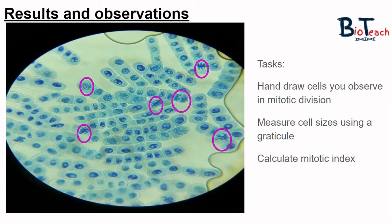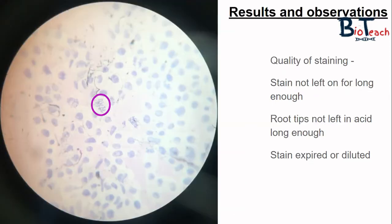Your teacher might ask you to use an eyepiece graticule to measure the cell size and to calculate something known as the mitotic index, so there is a little bit of math involved in this practical. This other image shows something that looks a little lighter in colour — we can still observe a couple of cells in mitotic division, however the staining is not of the highest quality and it might make it difficult to observe the slide under the microscope.